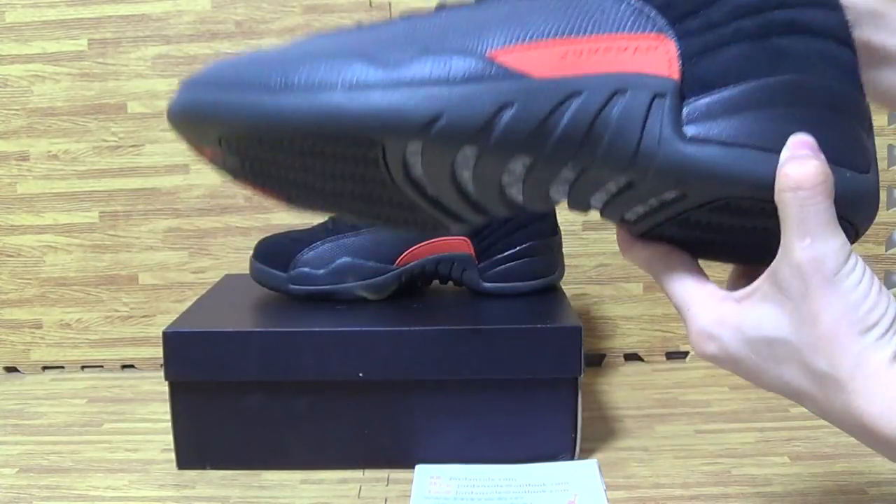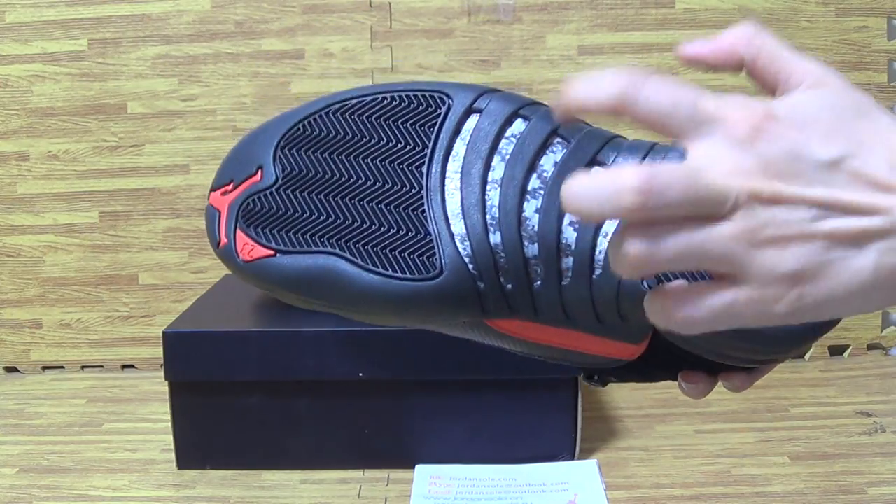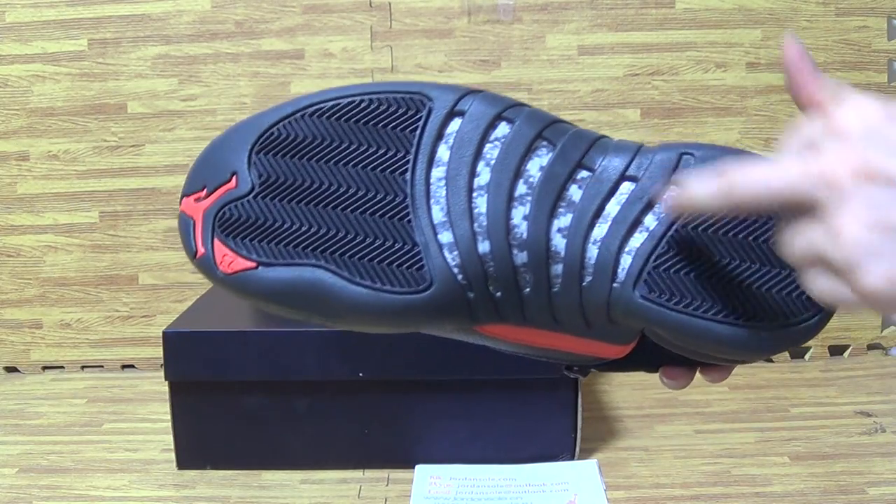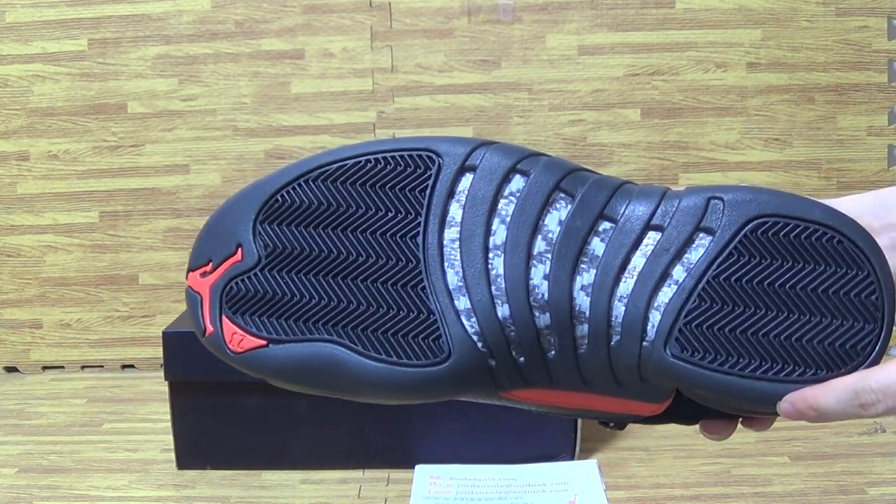Let's go to the back. Let's have a look at the shoe outside. This part is real carbon fiber.